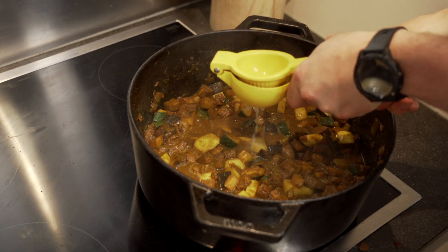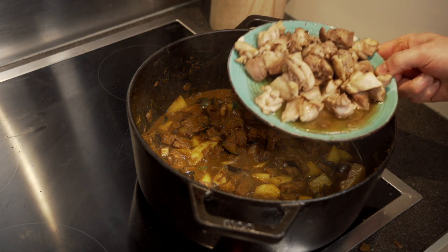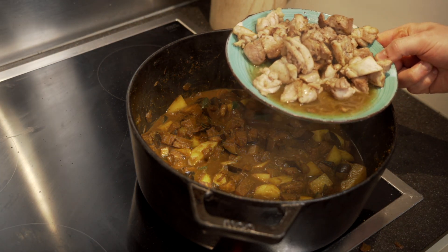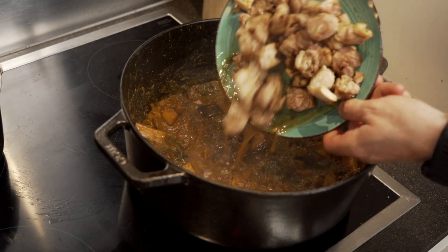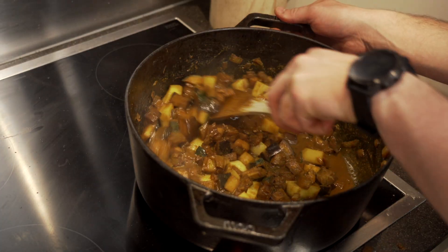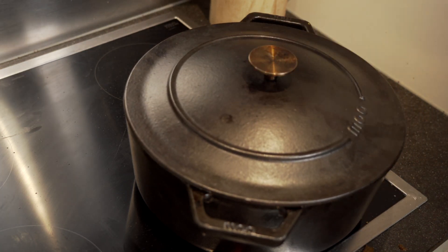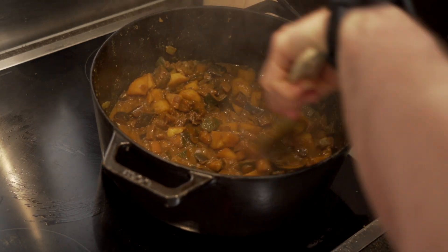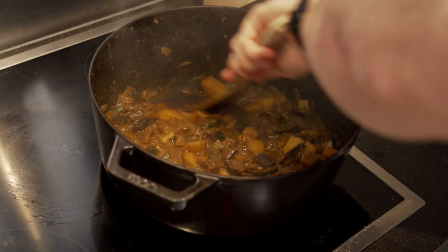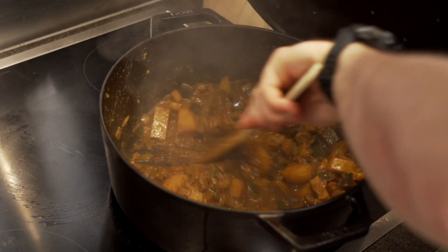Add the juice of half a lemon and then add your chicken. Because this was our dinner, I had to put the chicken in later so I could split the curry in half to make a vegetarian option as well. Go ahead and add the chicken now. Let this simmer on medium-low heat for 45 minutes with the lid on. Make sure to scrape the bottom every 10 to 15 minutes, but because of the low heat and thick bottom of your pan it shouldn't burn that quickly.